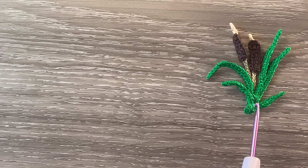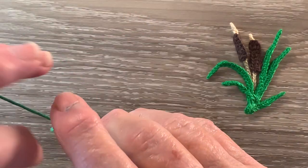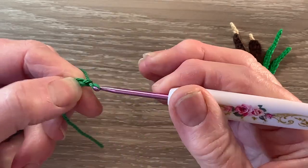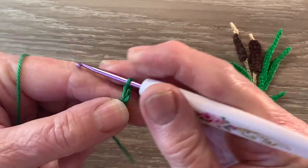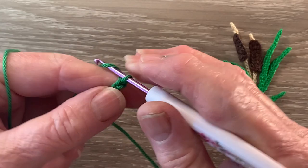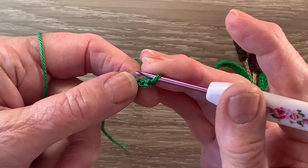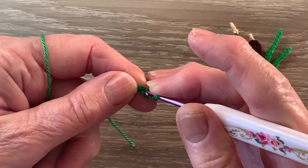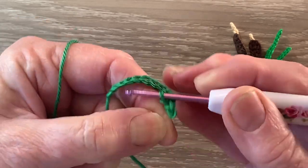I'll be starting on the leaves — on this first leaf here. I've got my 515 Emerald and I start with 12 chain. We miss the first chain and work 1 slip stitch in each of the next 3 chain. For a slip stitch we put the hook into the stitch, bring through a loop and take it straight through the loop on the hook.